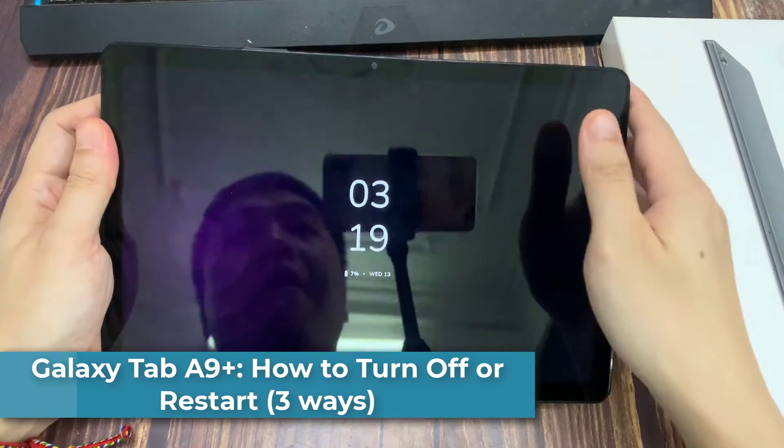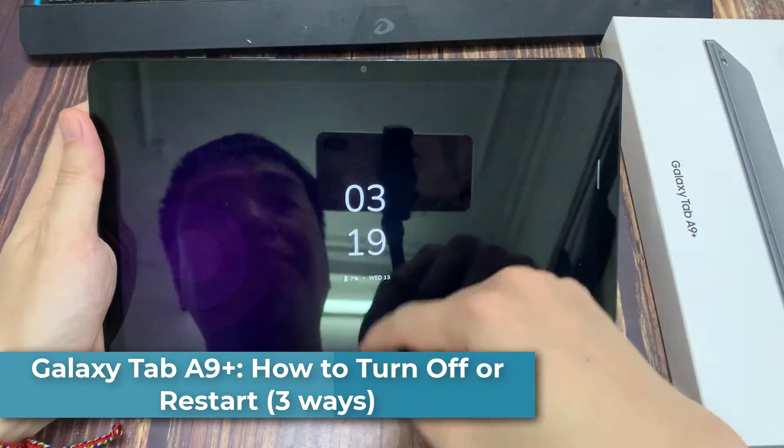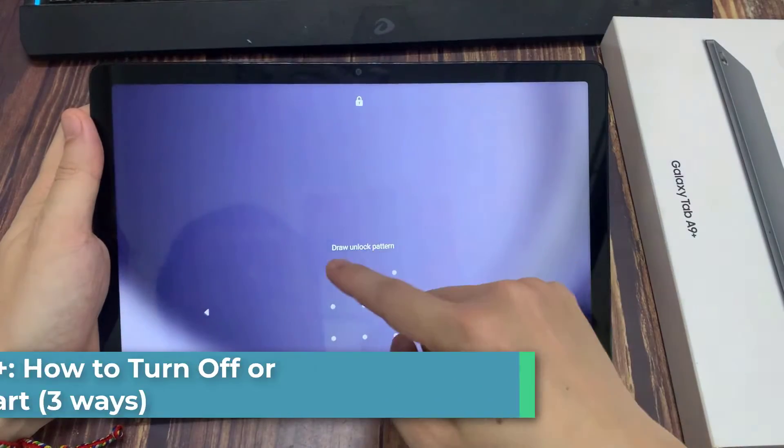Hi everyone. Here's a Samsung Galaxy Tab A9 Plus. I'm going to show you five ways how you can power off or restart.